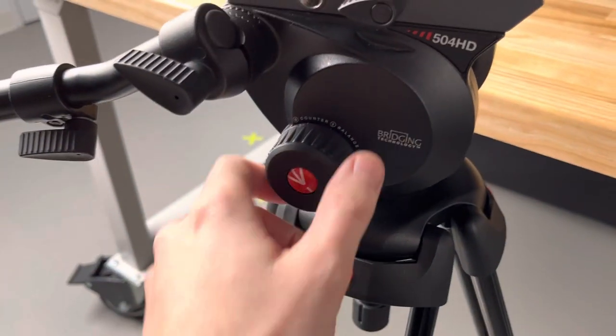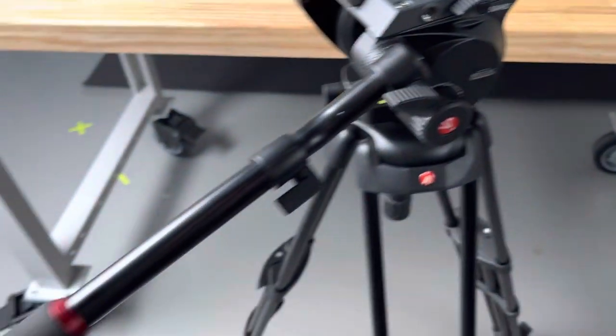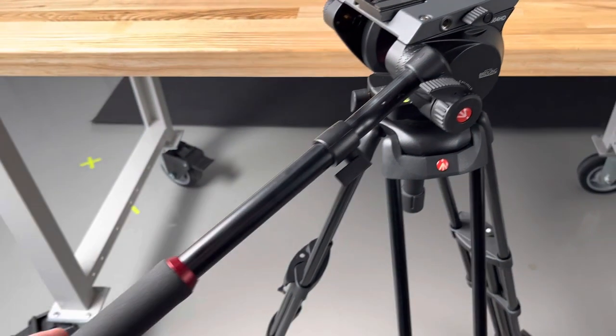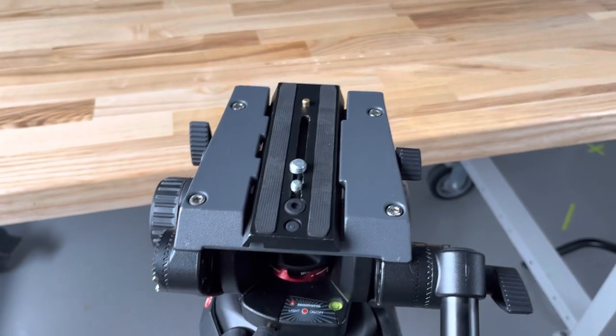There's a counterbalance, and this is the counterbalance adjustment knob. You've got the handle here, which actually extends, so you could make this longer if you needed to. And you can switch it from the right to the left side as well.